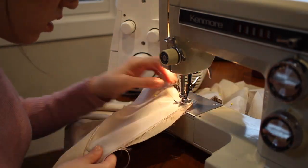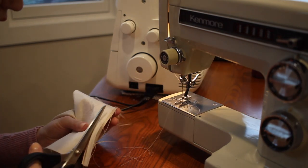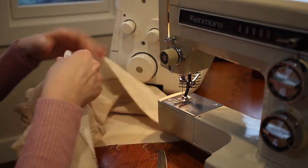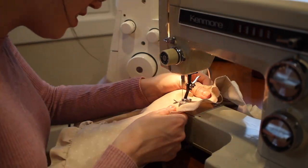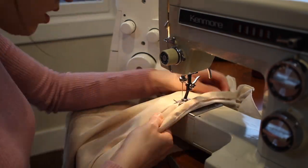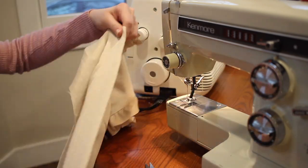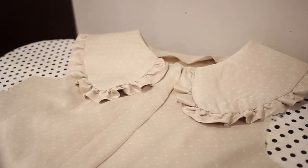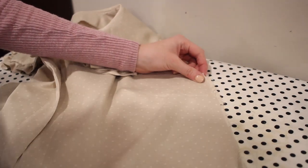I trim away any excess seam allowance, then do a little understitching on the front pieces and the neckline. Understitching involves using a straight stitch over the facing, catching the seam allowance underneath — it allows the facing to turn towards the inside and not stick out the edges, giving a much cleaner look. Then I run a row of topstitching down either side of the front pieces at a one and one-quarter inch seam allowance. After pressing, I can move on to the side seams.